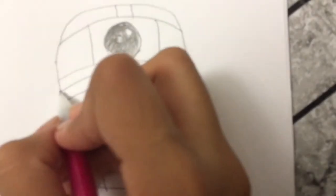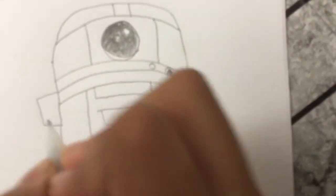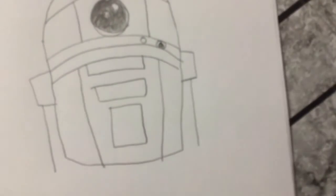And just do the same on the other side, and come back down like this.